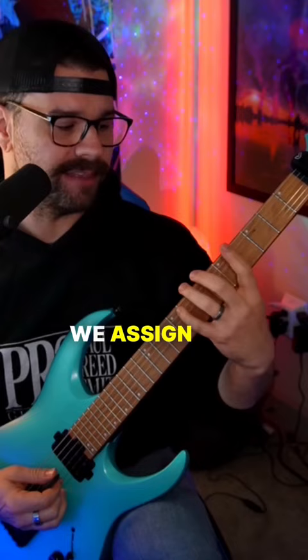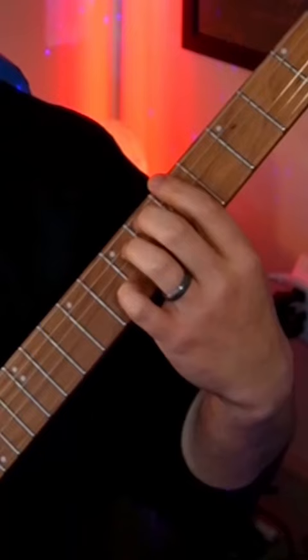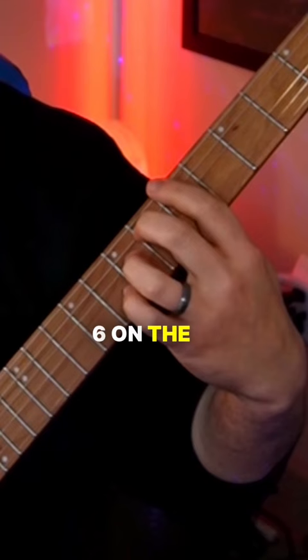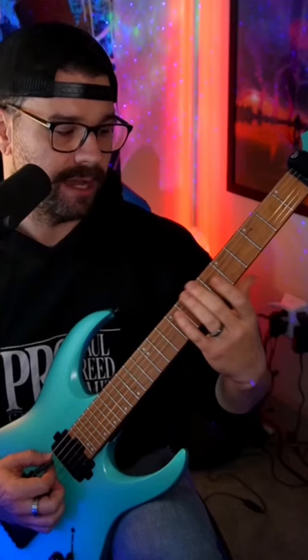But what if we assign the same fingers to different strings? Keeping the same fingers on the same frets — 5, 6, 7, 8 — but going up a string every note: 5 on the E, 6 on the A, 7 on the D, 8 on the G. Then do that same thing backwards: 5 on the G, 6 on the D, 7 on the A, 8 on the E. Then restart that same pattern on the A string, and so on.